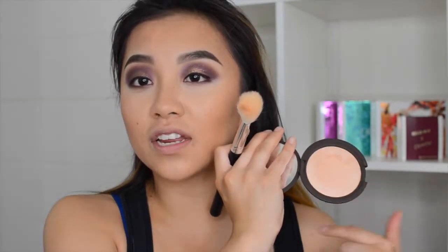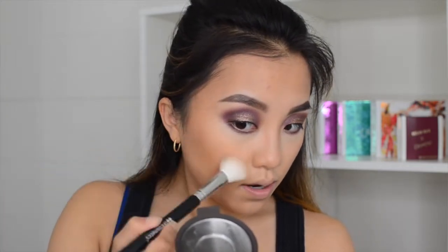For the highlighter I'm going to be using Becca's Champagne Pop highlighter from the Jaclyn Hill collaboration and I'm super excited because oh my gosh, it's so freaking gorgeous — I love it so much. I've been wearing it every day to work and my boyfriend actually got it for me. I'm just going to take this small angle brush and dab a little bit on the side, not too much, and then tap out the excess and highlight my cheeks.